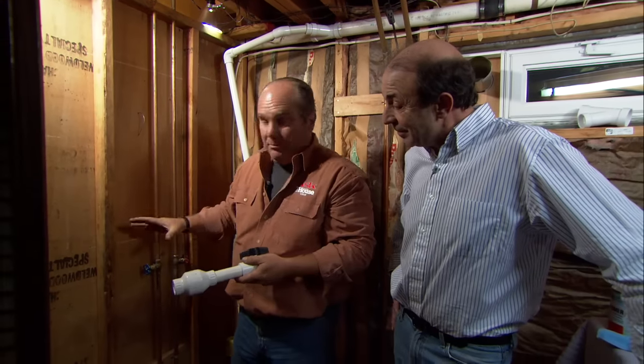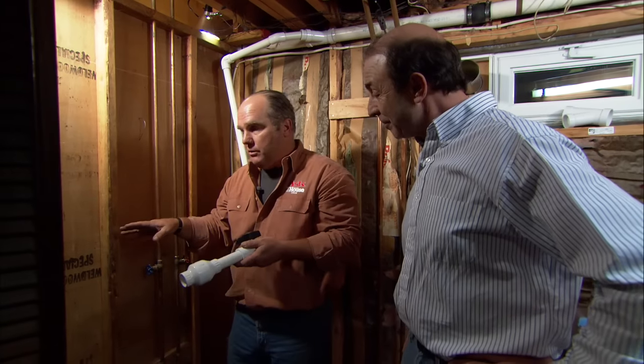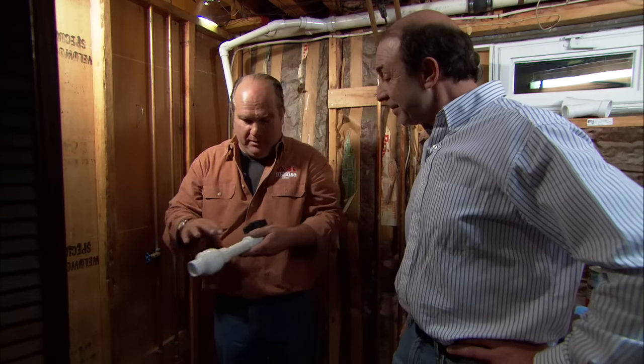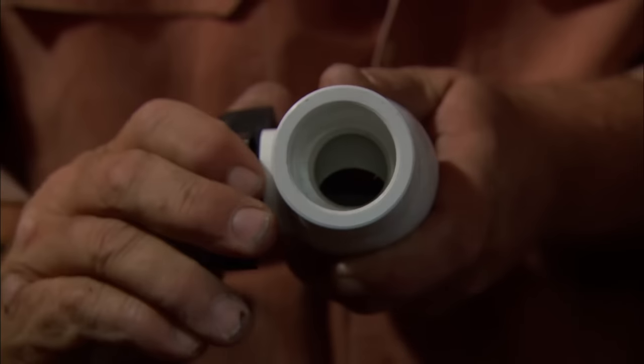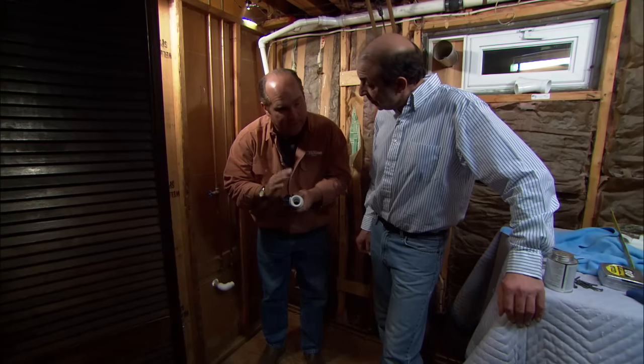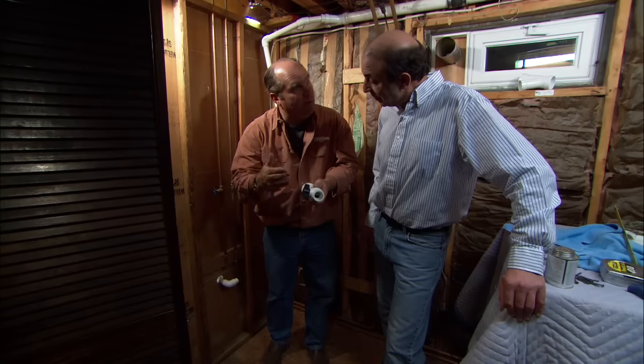This pump is strong — it can put out more than 20 gallons a minute, but the faucet can only give 3 to 5 gallons a minute to the sink. That means the pump is actually discharging more water than the sink can supply. If we don't do something about it, the pump will cycle on and off rapidly, shortening its life. So we're going to use a ball valve on the discharge to close down the outlet size, matching the discharge rate to the faucet rate. That will make the pump stay on longer and last longer.